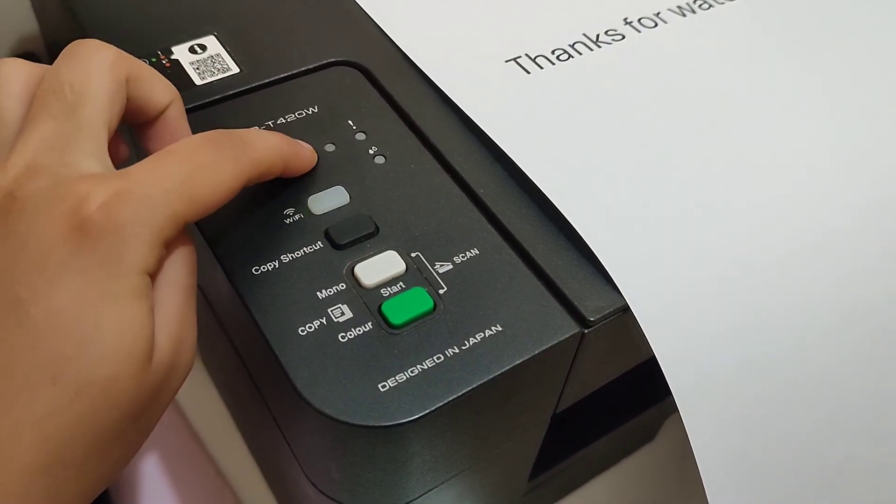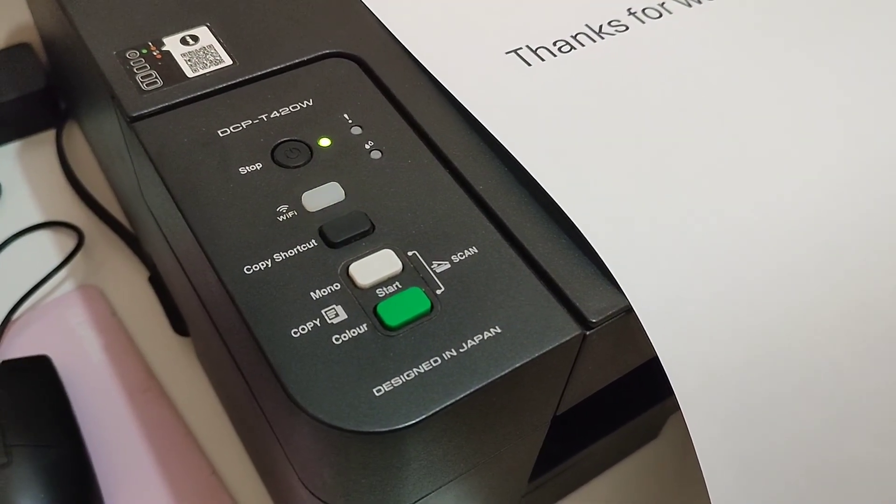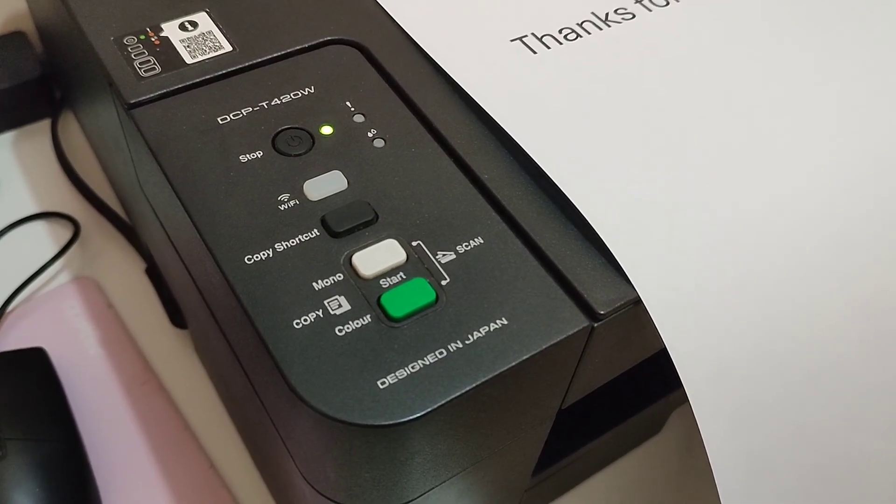Once you're done for the day, don't forget to turn off the machine's Wi-Fi by pressing the stop button once. Wait until the Wi-Fi button stops blinking — the machine's Wi-Fi is now off.